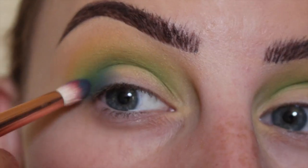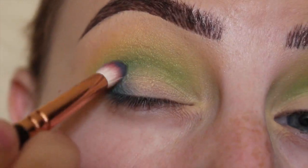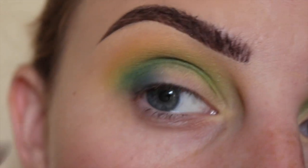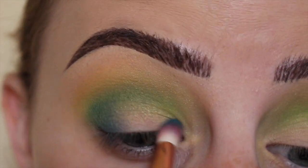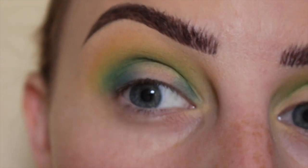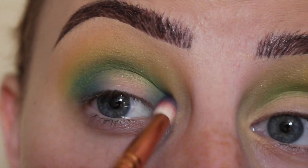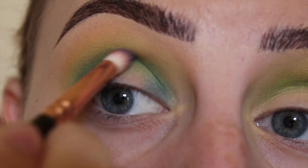Putting that in the dark crease area and moving it around in a windshield wiper motion, then taking more of that and putting it in the inner corner area — inner third, I should say — because this is going to be a halo eye, so just meeting them up in the middle crease area.